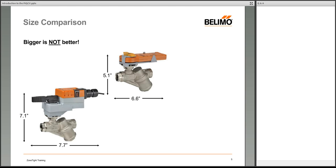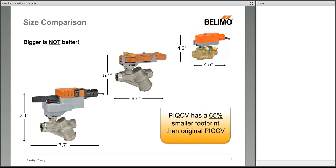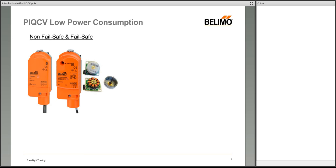The PIQCV takes size reduction to another level — it's just barely over 4 inches tall, almost 3 inches shorter than the original PICCV assembly. It has a 65% smaller footprint area than the original PICCV. For low-flow zones, VAV reheat coil inlets, cabinet units, and fan coils where space is tight, this much smaller product is a significant advantage.